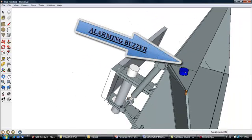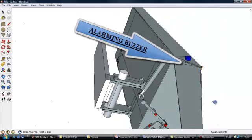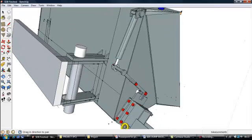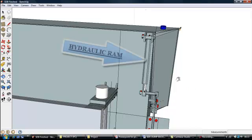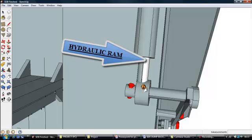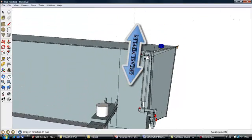This is the hydraulic ram that opens and closes the trap door. You can see there is a pivot point that it pivots on. I am just indicating a few grease nipples that should be greased annually to maintain the hydraulic ram and the pins that hold it in place.